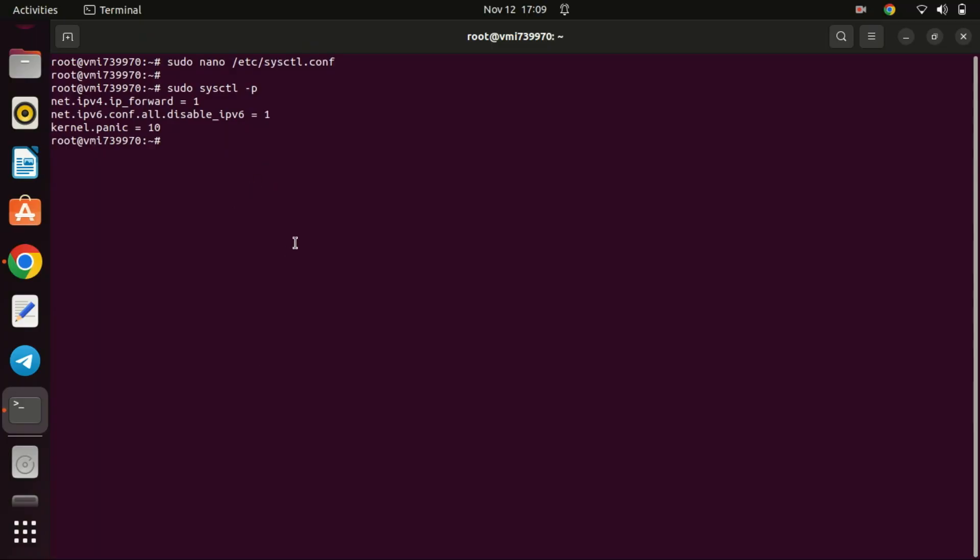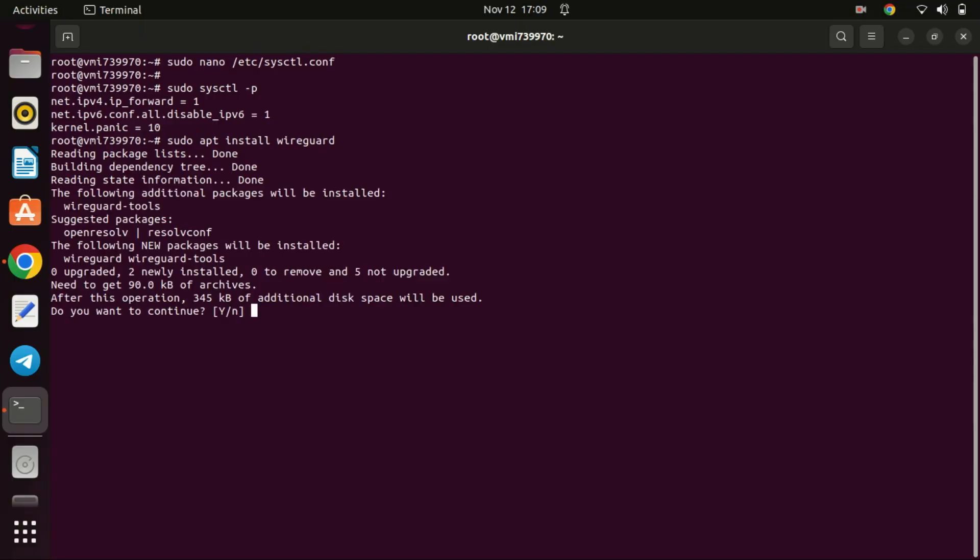Now, let's install WireGuard by running this command. The WireGuard package is available in the Ubuntu default repository.